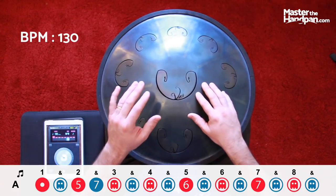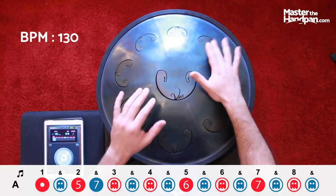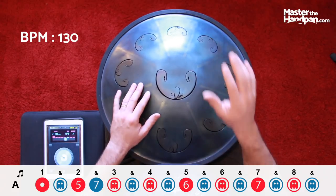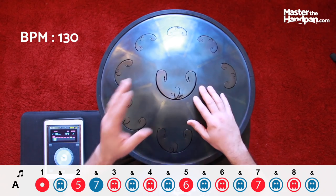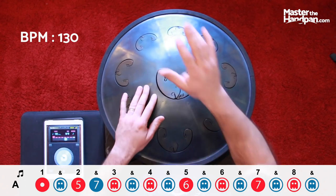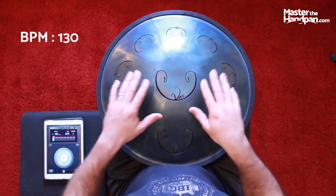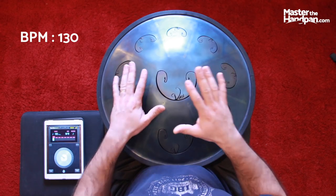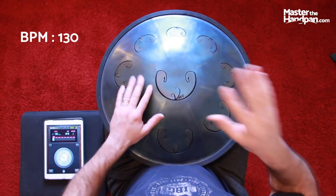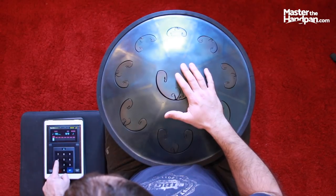I'm not really focused on my ghost notes right now — how to make them sound. I'm just touching my instrument. What I'm saying is that for now I'm just working on the movement, so my ghost notes are like this. But later on you'll be working on having a soft touch. For now I want you to understand and internalize that movement.